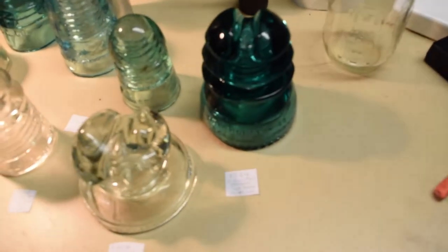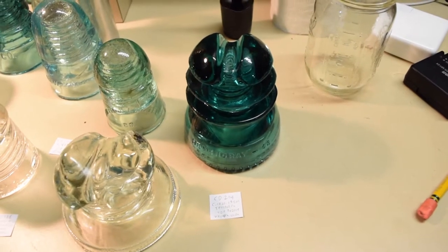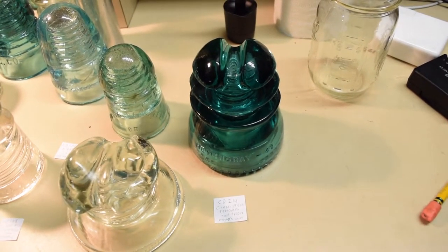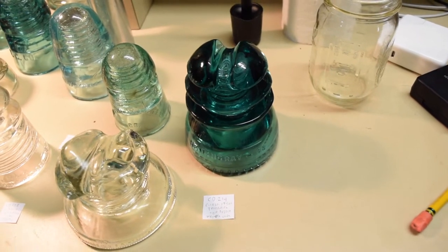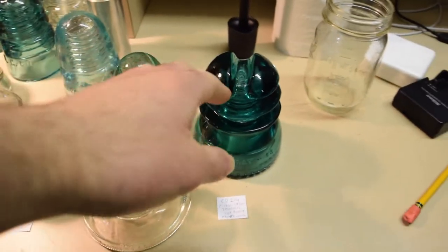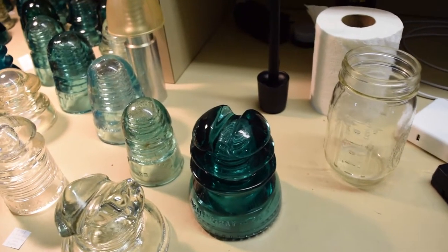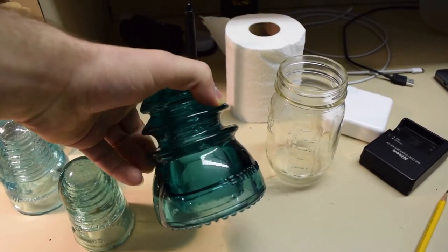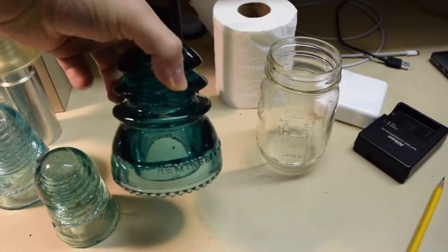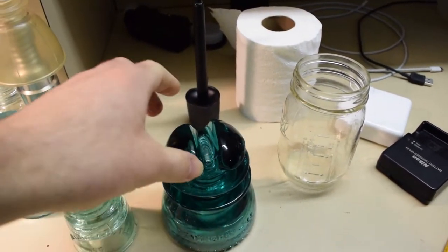We'll start with this one — it's a Hemmingray 43, called the CD 214. It's mainly used for telegraph and it's nicknamed 'Top Groove Western Union,' which is kind of cool. It's a very common one to find, but I've not seen one out in the wild. Insulators are becoming harder to find in the wild these days. It has an extra groove added to the top for the cable to sit on, like the Hemmingray 42.